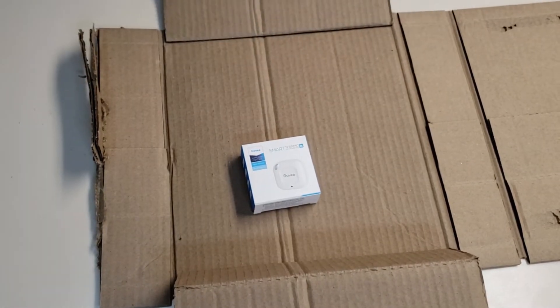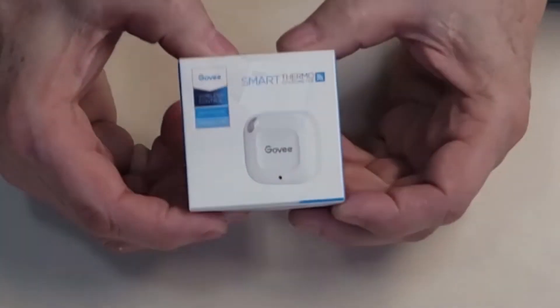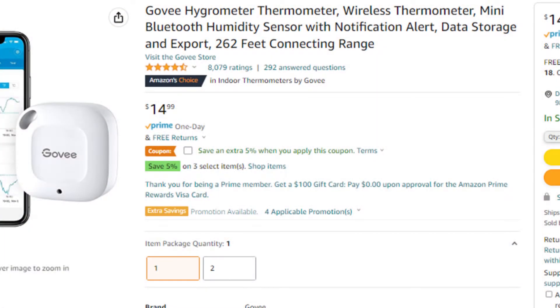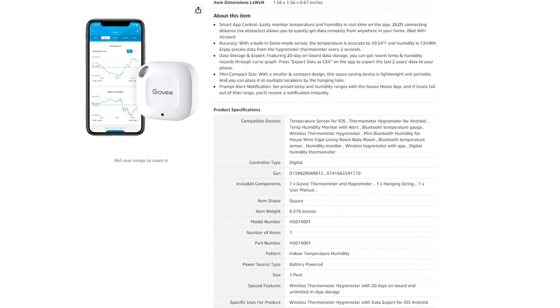Having said that, the packaging seems sufficient. I've bought two of these — this is the second one. The package says Govee Smart Thermometer, and we'll give you the specs on screen, but this is the H5074, which is important to know when you go to hook it up to your app.